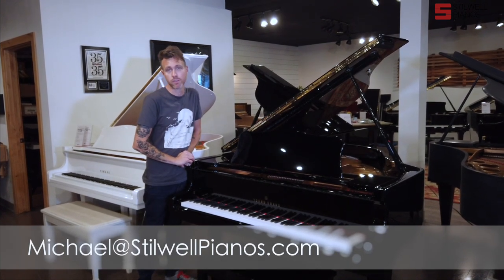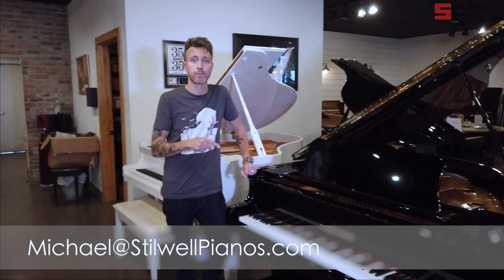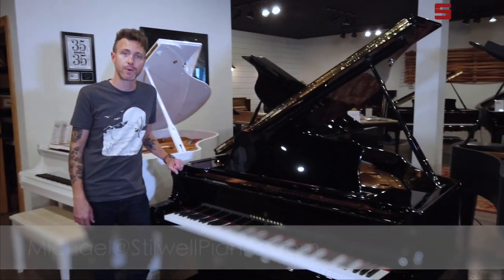I'm going to get out of the way, and we'll let Nicole play this piano for you guys so you can hear what it sounds like. If you have any questions about this particular piano or any other piano on our website, feel free to shoot me an email at michael@stilwellpianos.com. Thanks for watching, guys.